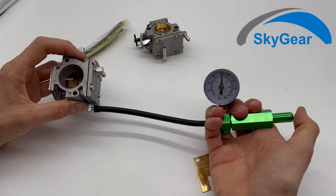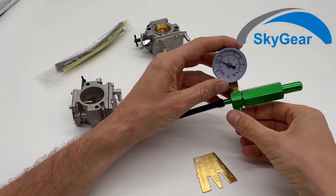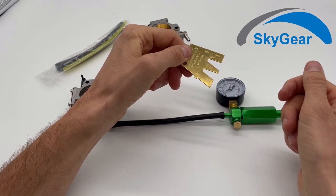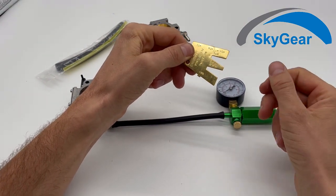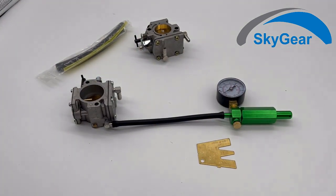That's it — this is how you use this pressure gauge and the metering lever gauge. Thank you for watching.